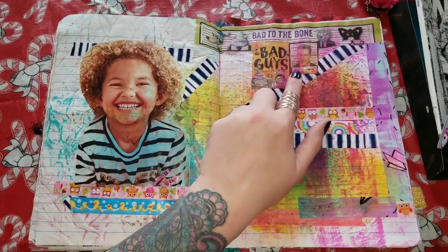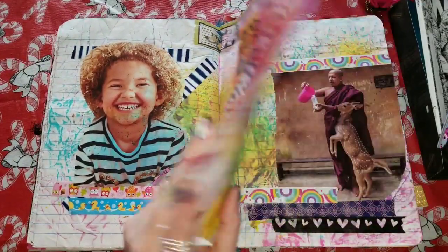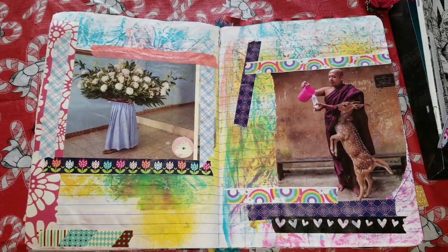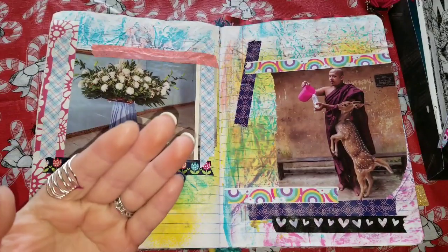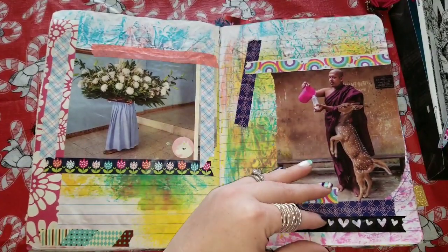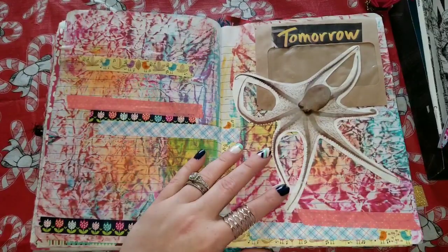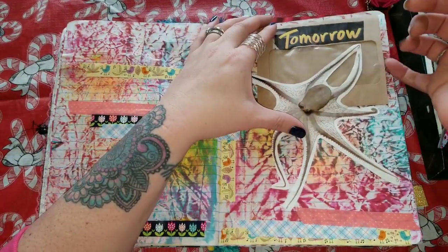There's 'Bad to the Bone, Bad Guys' — this all came out of one of my kids' book orders they weren't going to use. I just like getting a background going, and then eventually when you're flipping through and you have stuff to add, you're like, 'this speaks to me, this is going here.' Does it have to end up turning out pretty? No. These aren't going to get hung in a museum or anything like that — that's not what this is about.